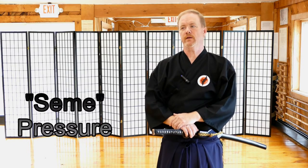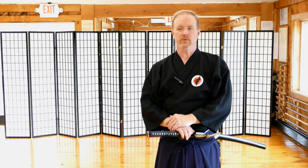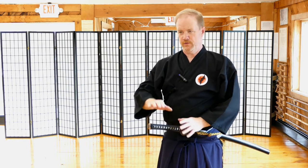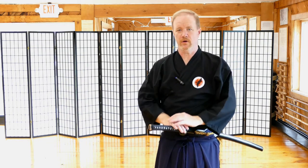The version of iaido that we practice here at our school is called iaijitsu, so we maintain a lot of the combative concepts within the iaido waza techniques. Pressure, or same in Japanese, is a really important concept in any combative or competitive context — whether you're playing a sport or doing a different martial art, you understand very quickly that pressure is either received or given.